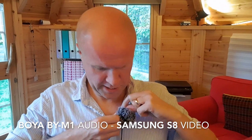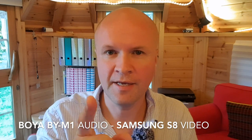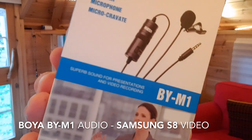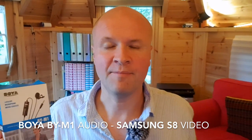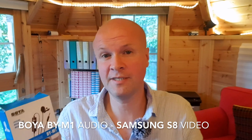This is the first time that I have recorded indoors with my phone, the Samsung Galaxy S8. I guess this video is called: does a BOYA BY-M1 work with a Samsung Galaxy S8? And the answer to that question is really easy and quick — yes it does, because you're listening to it right now.